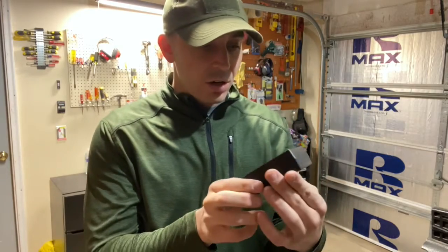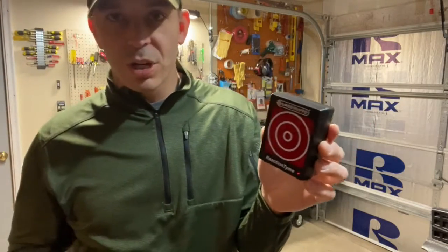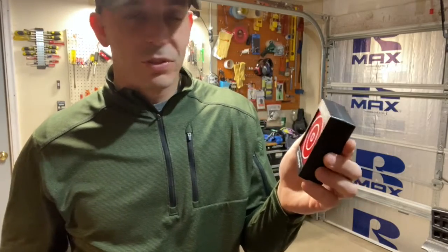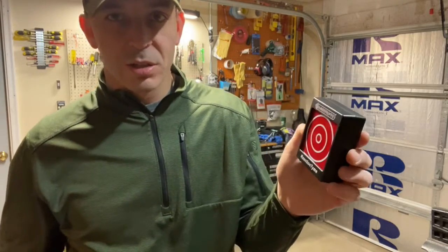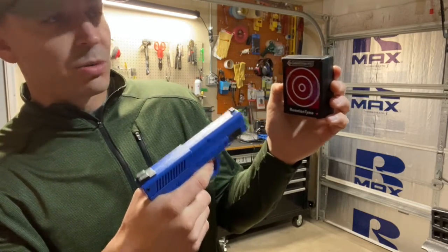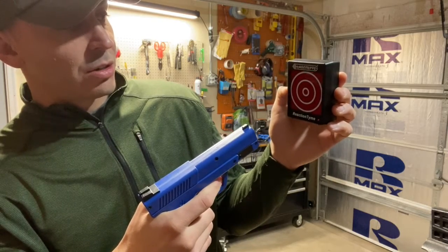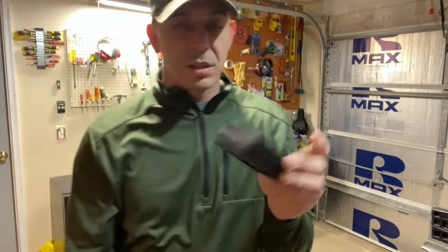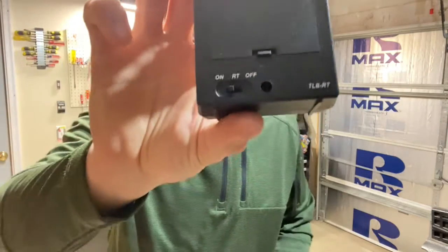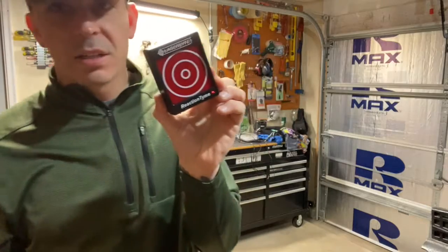How these targets work: you turn them on and they're synced up with the laser. You've probably seen this technology at Bass Pro Shop or Cabela's — you shoot their little gun range and the target notifies you when you hit. If you miss, nothing; if you hit, it lights up. That's the standard function.